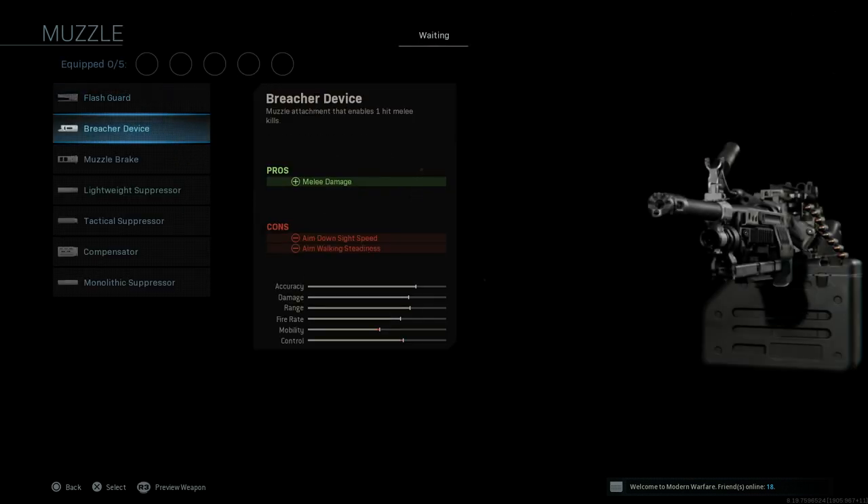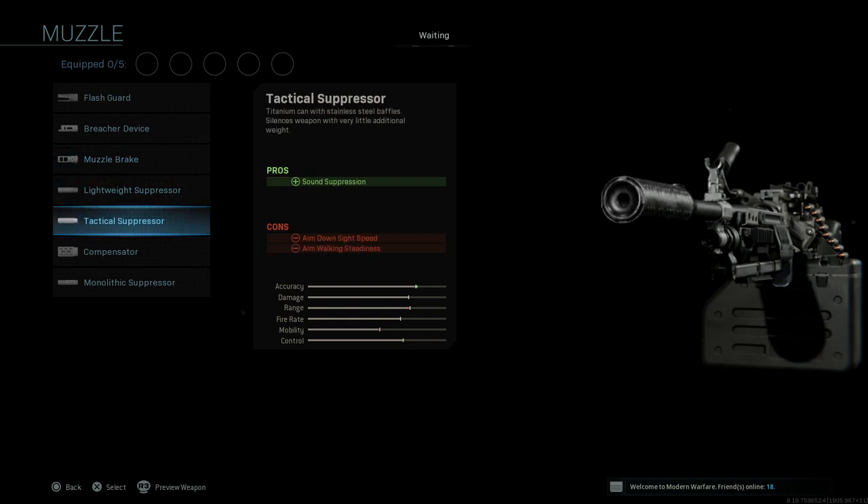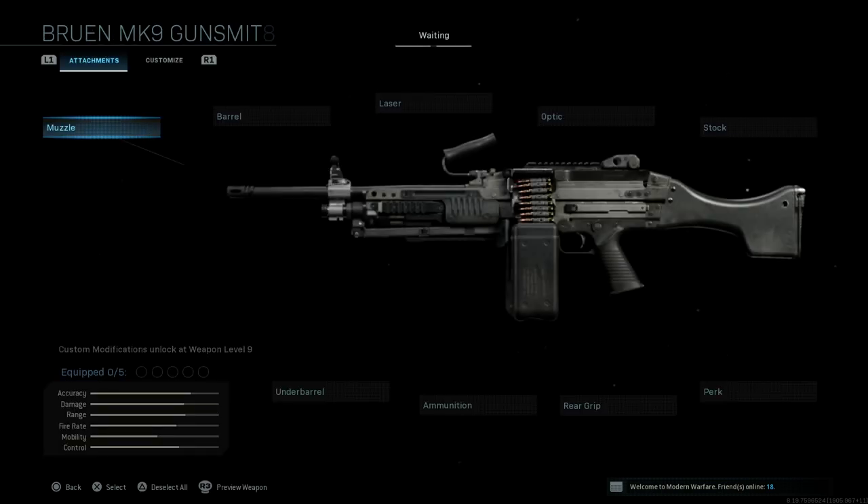For muzzle we have a flash guard, breacher device, muzzle brake, lightweight suppressor, tactical suppressor, compensator, and monolithic suppressor. No surprises.